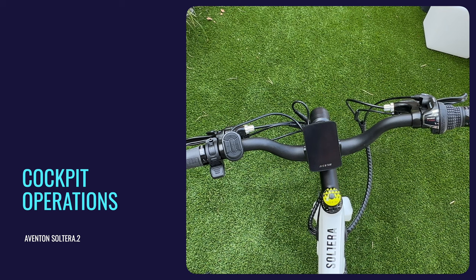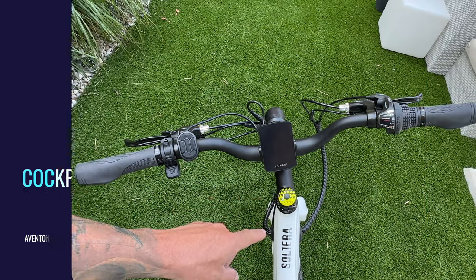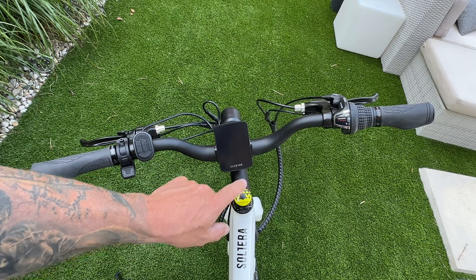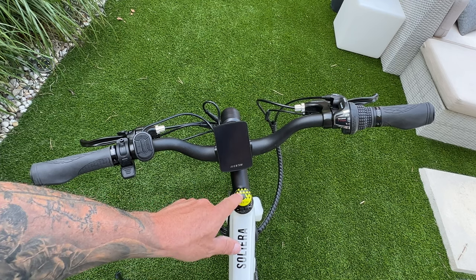Now, cockpit operations — why do we have a beautiful black and white bike but this display is yellow? This doesn't go with the bike at all. I'm not sure why it's that color, but we're going to replace it because it will drive me nuts.